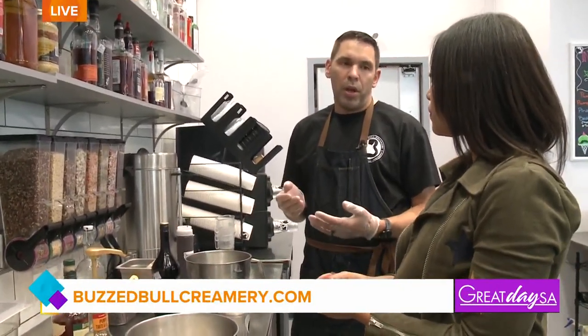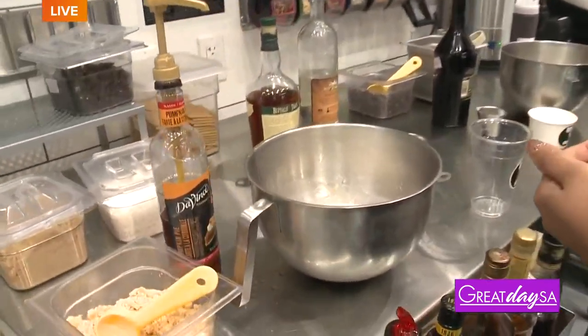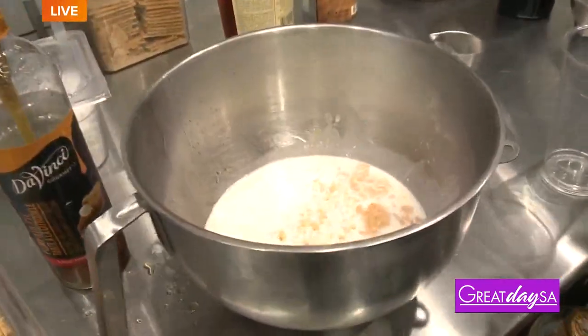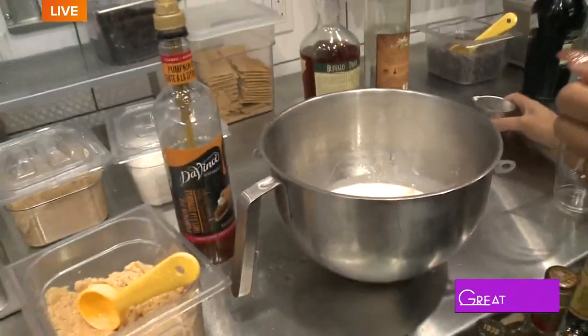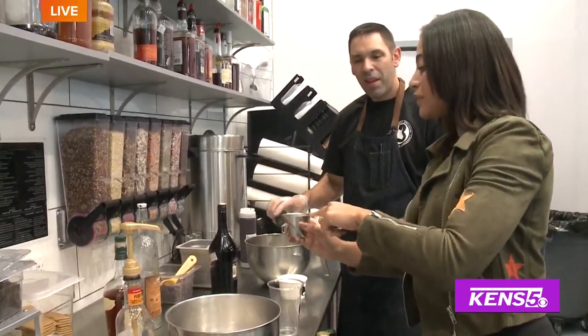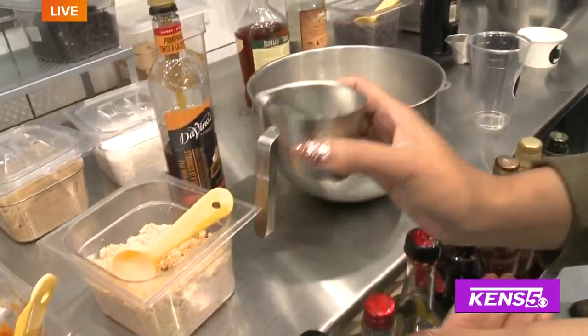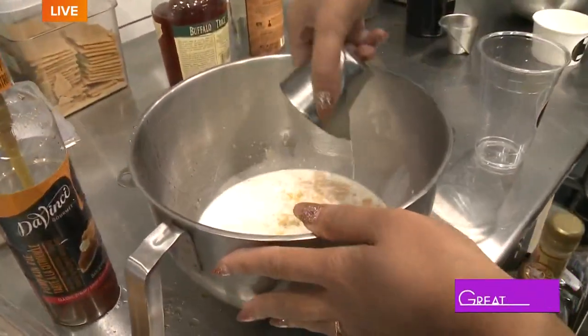So in this one we typically recommend a vanilla vodka. We have many flavored vodkas, but bourbon also goes well with it. We have a lot of options for alcohol. Some friends like a little bourbon in their eggnog and their ice cream. And so how much should we pour? We use about a shot right there — straight in and we just add it.